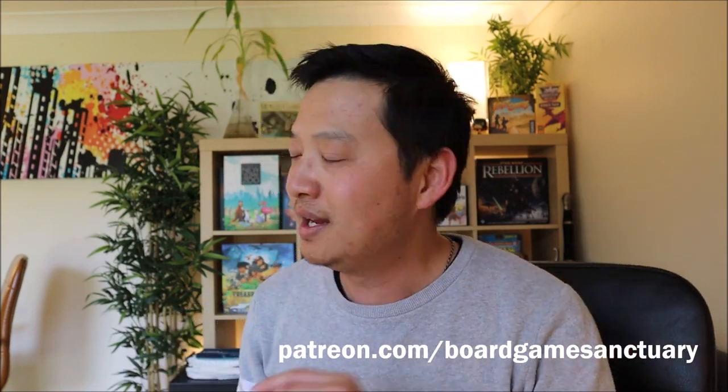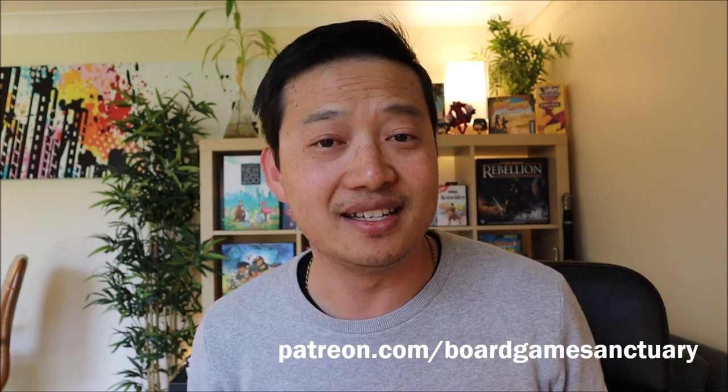Thank you once again for joining me for another Board Game Sanctuary vlog. If you really like my videos, please don't forget to head over to my Patreon page and support me there. Give this video a like and consider subscribing. If you want to see some more cool board game content, head over to my YouTube page — there is something for everyone. See you next time, goodbye!